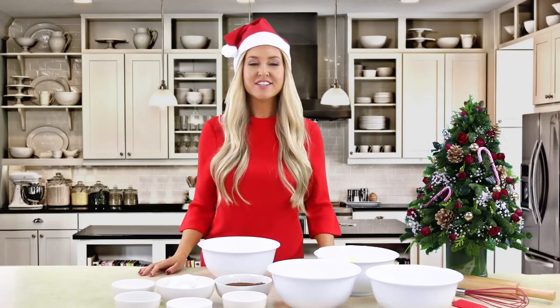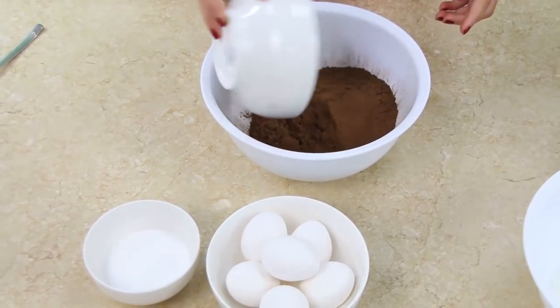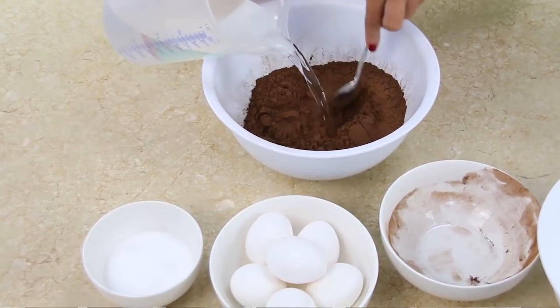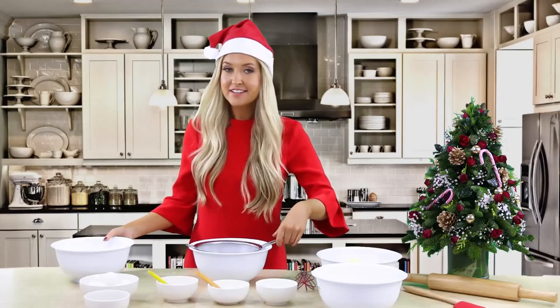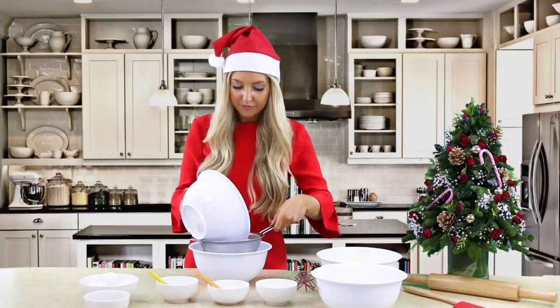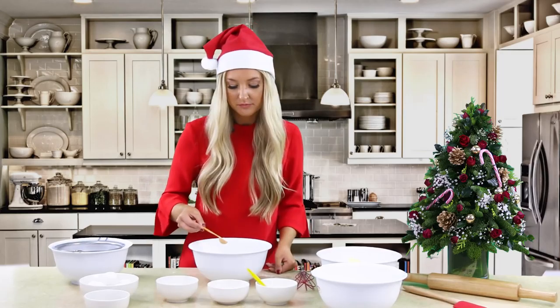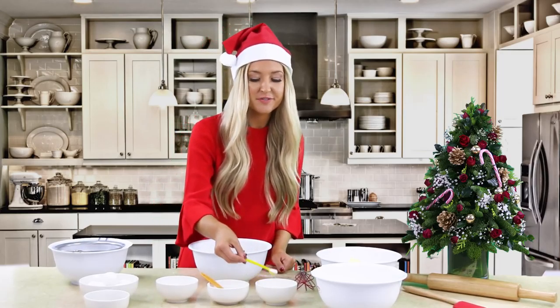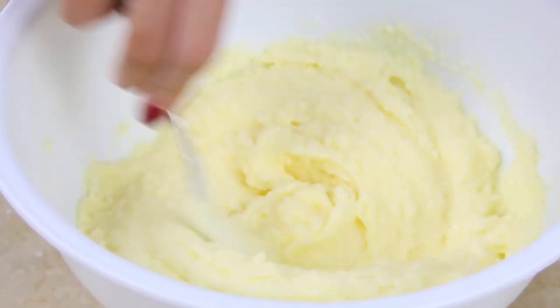For this cake we decided to go for a simple classic chocolate sponge. Start by combining your cocoa powder with 600 milliliters of boiling hot water, stir until creamy and glossy. Then sift your flour and combine with your salt, baking powder, and baking soda - whisk until combined. Add your sugar to your butter and then cream together until smooth and fluffy.